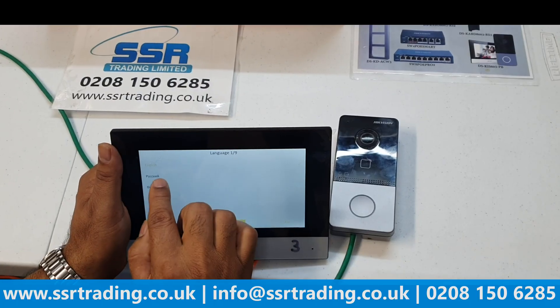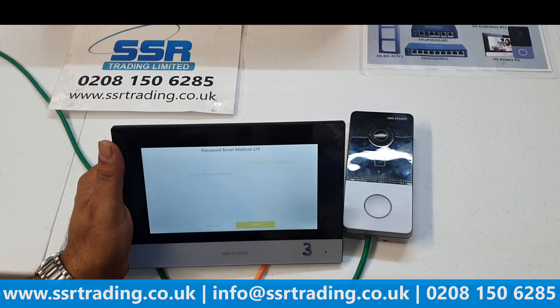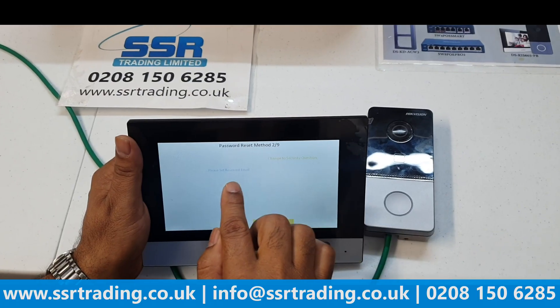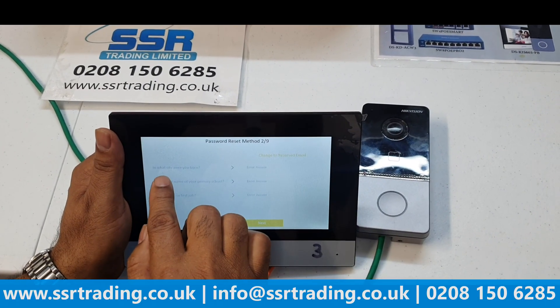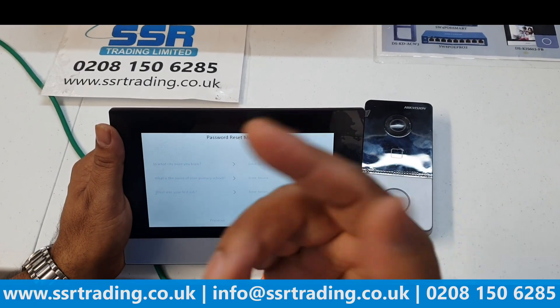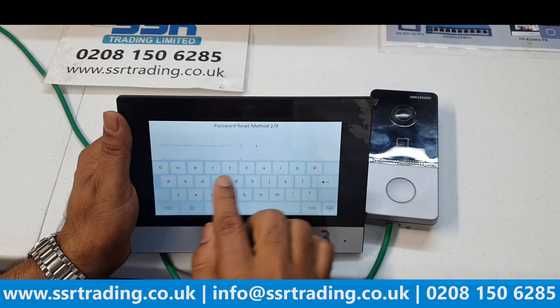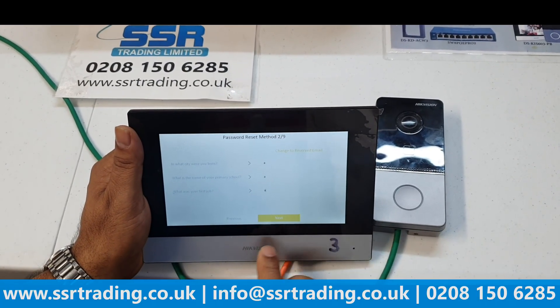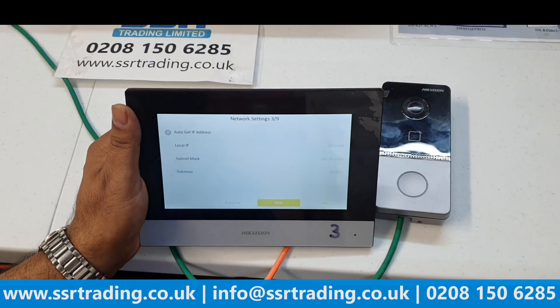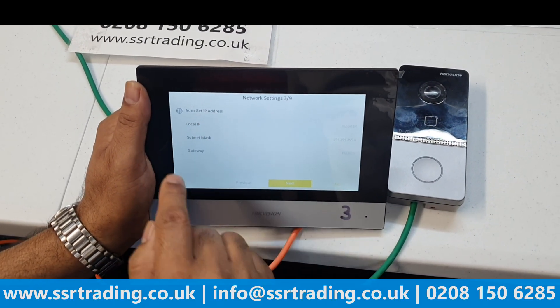Select your language — we're in England so English is fine — then click Next. You can set a security question or a reserved email. We'll go with security questions. Choose whichever city question you like and enter your answer. Then click Next. The important next step is the IP address configuration — Auto Get IP Address.